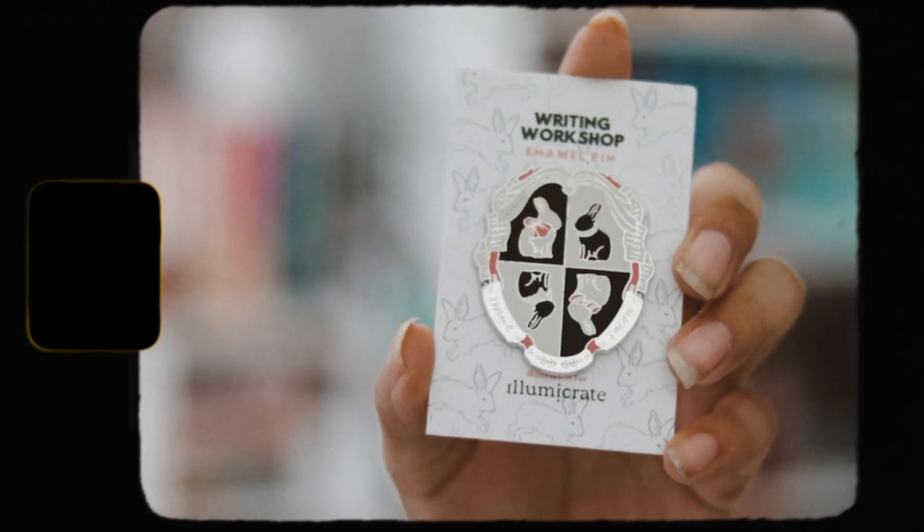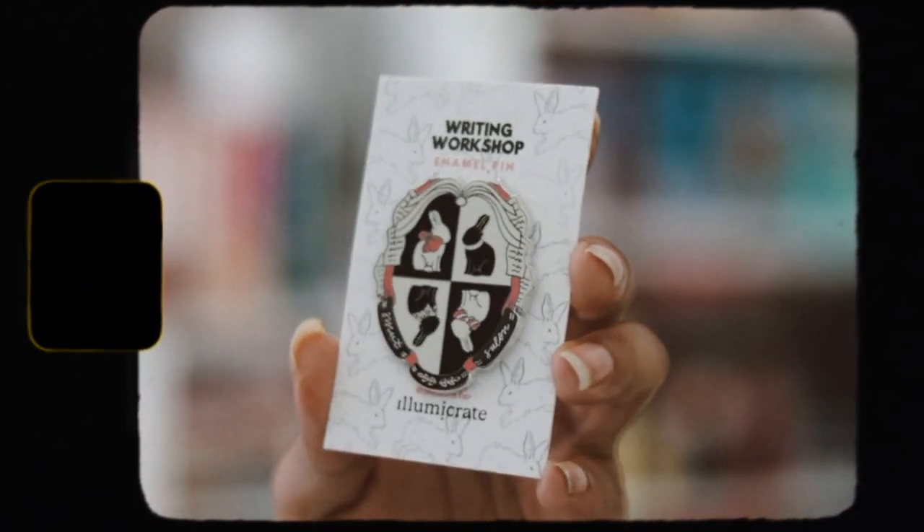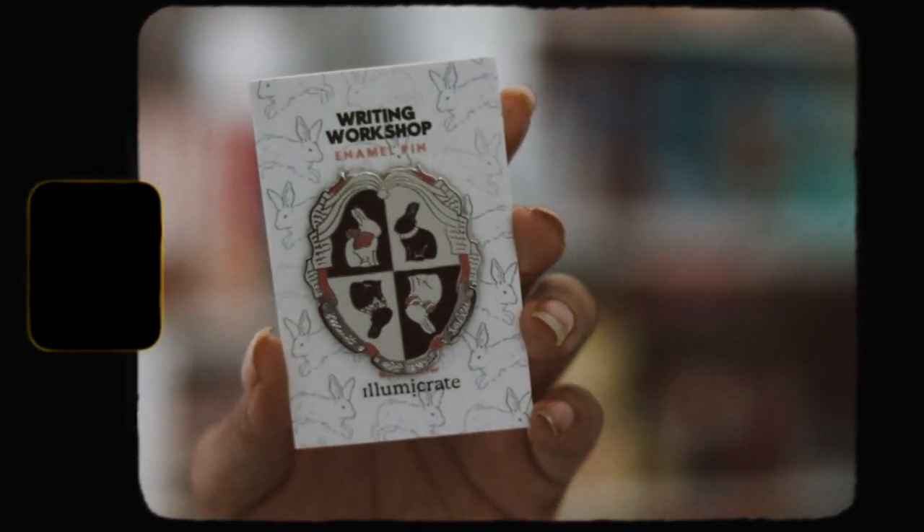The next item here is an enamel pin inspired by Bunny by Mona Awad. And this is really, really pretty. I love this enamel pin. Very, very cute. I love this a lot. This is really nice. I'm happy with this enamel pin.